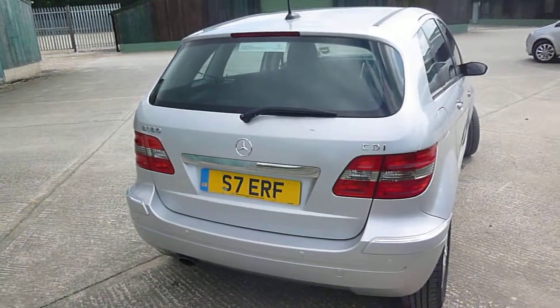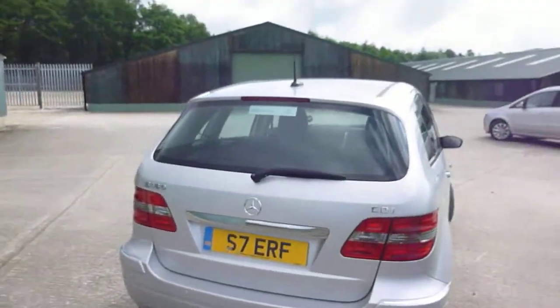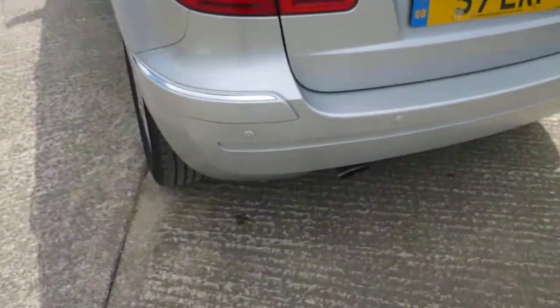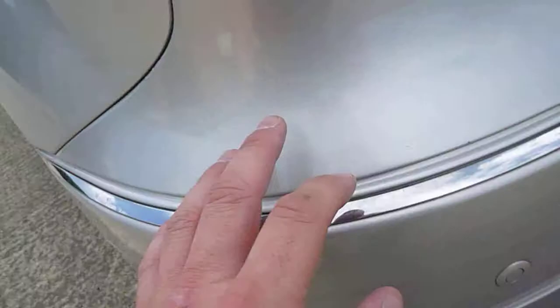Hello, it's Nick at Mercedes-Benz Harrogate with a B180 CDI. It has rear parking sensors. Just on the near-side rear bumper corner under the light you can see there's a small crack.